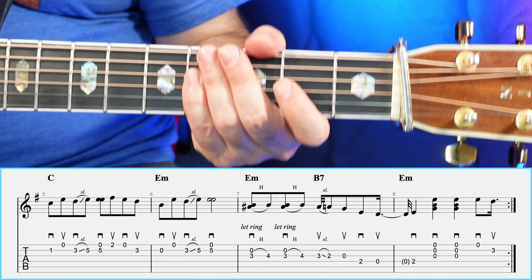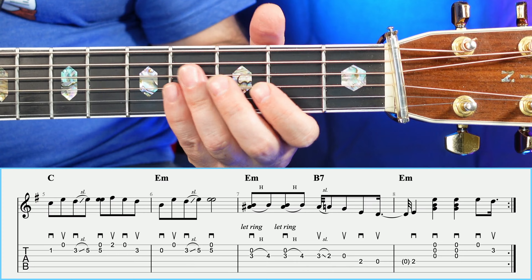There you have the last four measures of the A section. So let's go ahead and play the entire A section through one time so you can hear what that sounds like. And then we'll move on to the B section.